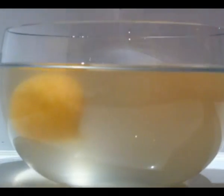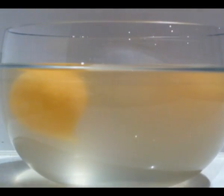Stir them every now and then to make sure that the gel is forming evenly around the whole sphere, so that you do not have any holes or weak points.